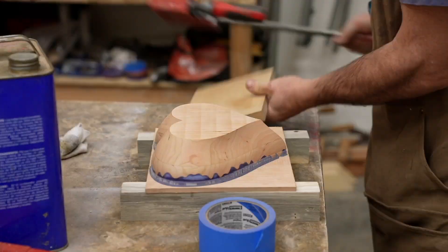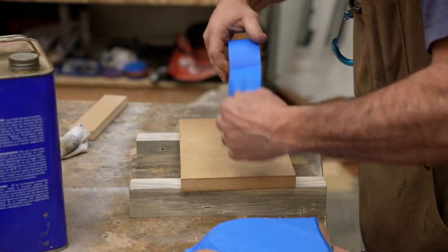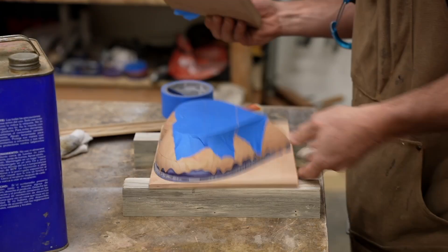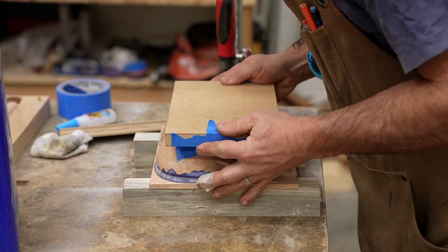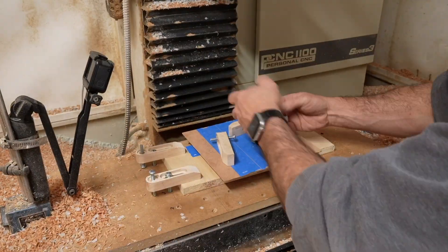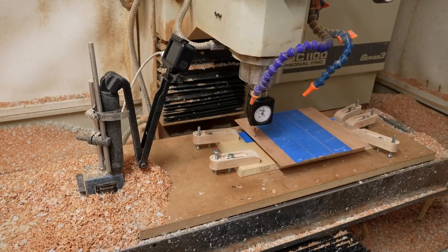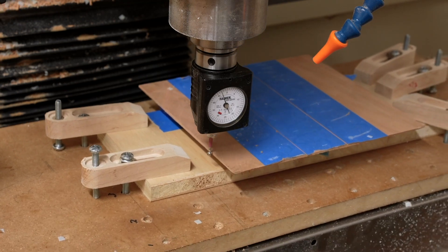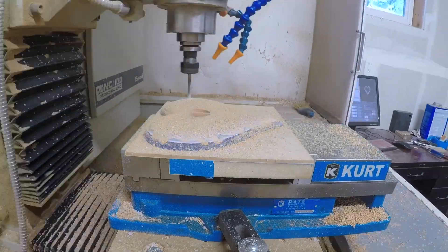My solution for the CA glue problem was to clamp the pieces together and let the CA glue cure for five minutes under pressure. Once I started doing this, the glue was no longer the failure point and the tape would rip away instead — it was much stronger and I think entirely solved my problem. I used this new CA glue and tape method to attach the lid to a scrap piece of wood and indicated it in. I tried one box on the table and another in a vise — both techniques worked fine.